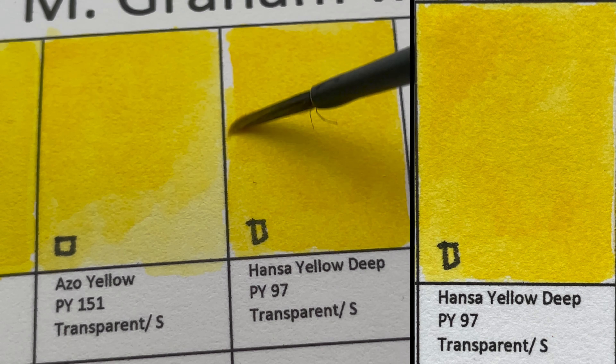The next color is Ultramarine Violet, PV15 — we've already seen another version earlier. This is a transparent, granulating color and I really love this one. It's very close to Ultramarine Blue but more purple.